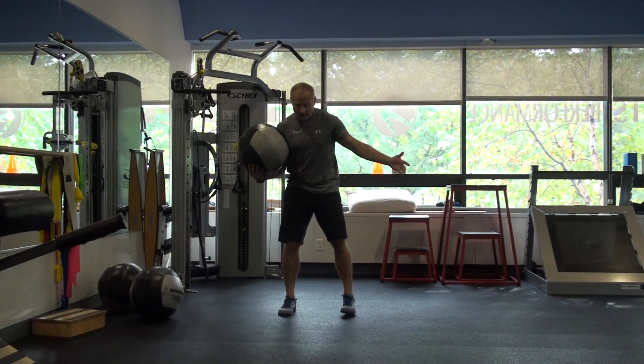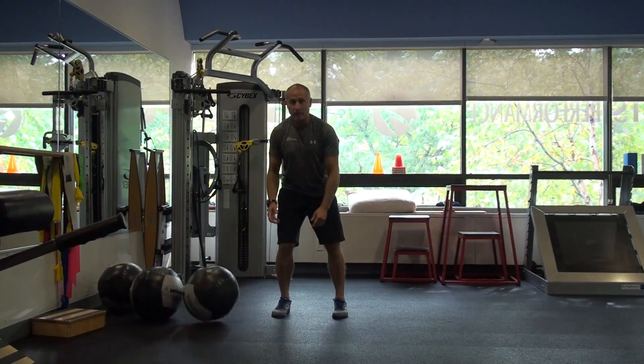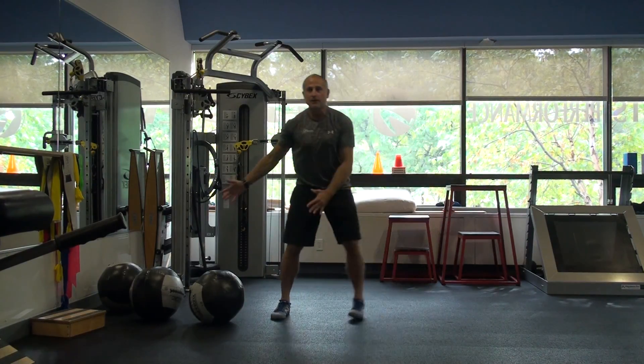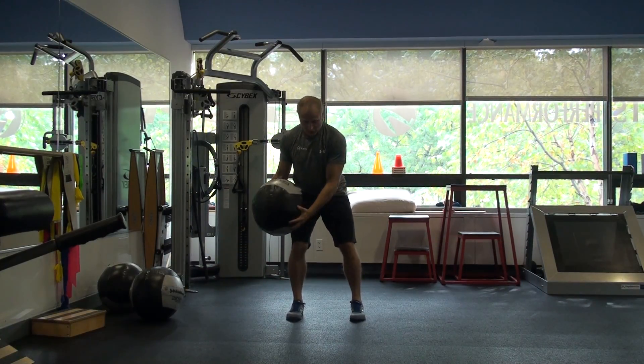Set your feet about hip width so you have a nice base of support. The movement — drop the ball — it's just going to look like this. You're going to step, step, and throw. So it's just: step, step, throw. There's a little coordination involved in it. Use your feet to push off.